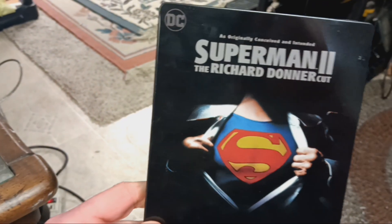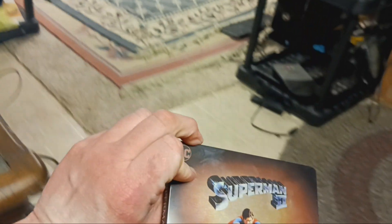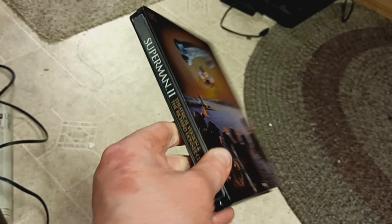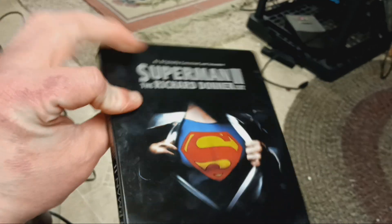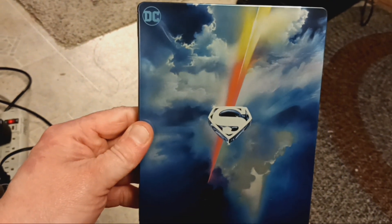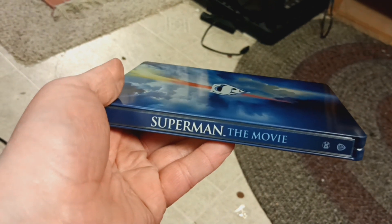Here's number 2. That's awesome. Superman DC, the movie. That's awesome.